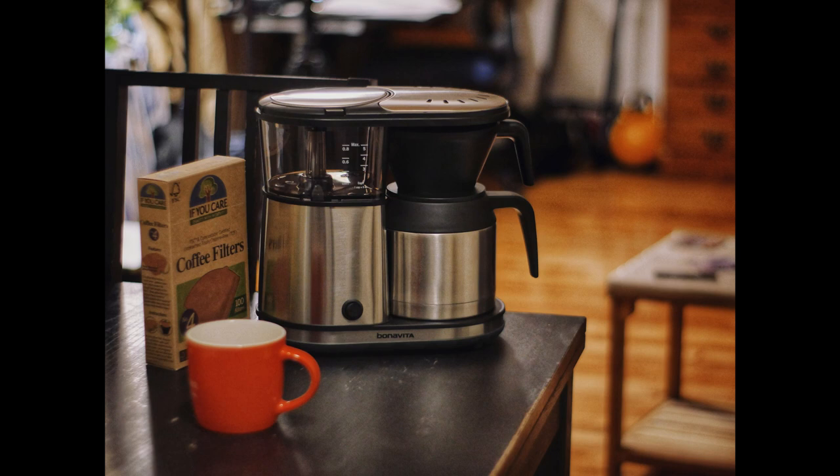Today I wanted to do a quick review of the coffee machine I recently purchased. If you haven't watched my unboxing video, it's the Bonavita five-cup one-touch. This is the smallest coffee machine Bonavita makes.